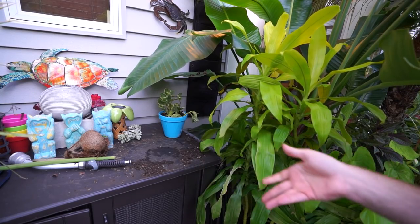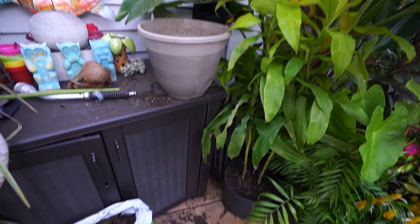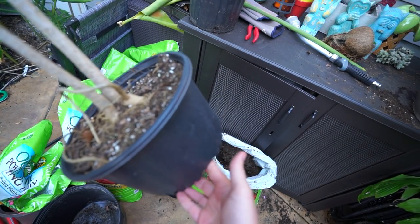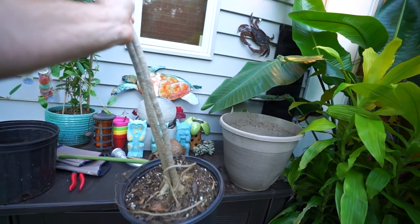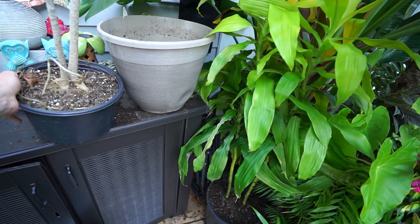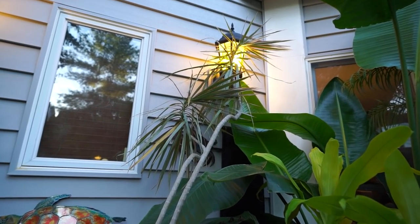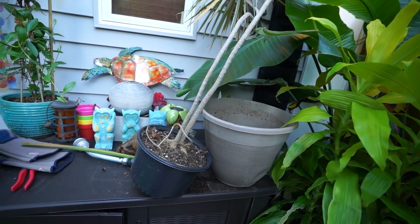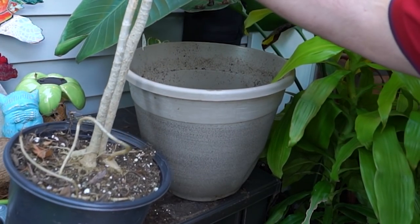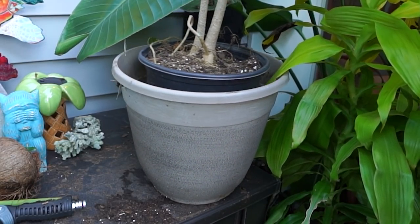Next plant — want to see the most ridiculously underpotted dracaena ever? Look at how tiny the container is on this thing. I got this a few years ago just as a filler plant — it came with a bunch of annuals. There was a mandevilla, maybe some impatiens, and then this dracaena, and it just kept growing because that's what they do, despite having really not the most hospitable conditions for its roots. This is sort of the definition of a plant that's not going to want to stand up straight.